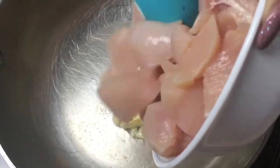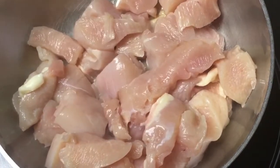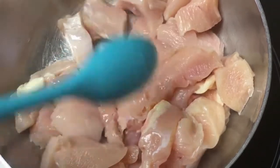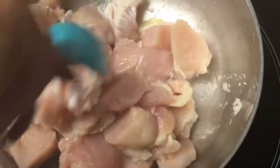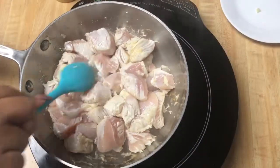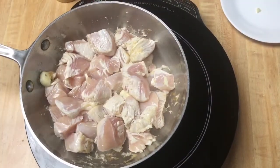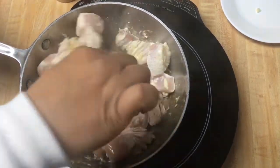The garlic is a little bit brown, so we're going to go ahead and put our chicken in there. You heard that sound? This is so good already. So we are going to brown our chicken. As you see, our chicken starts to be brown.